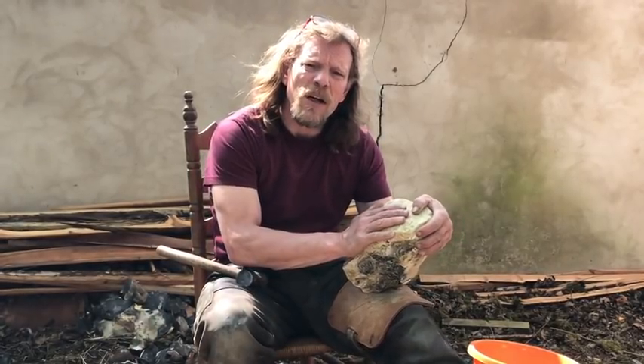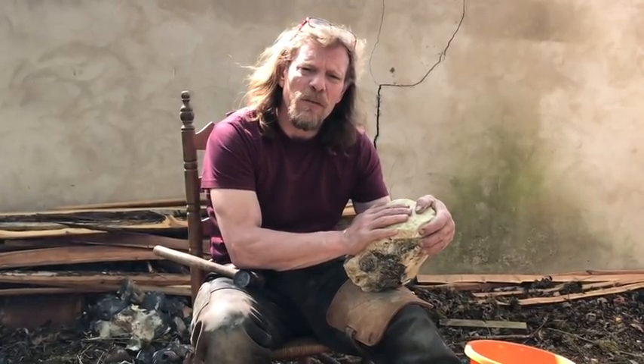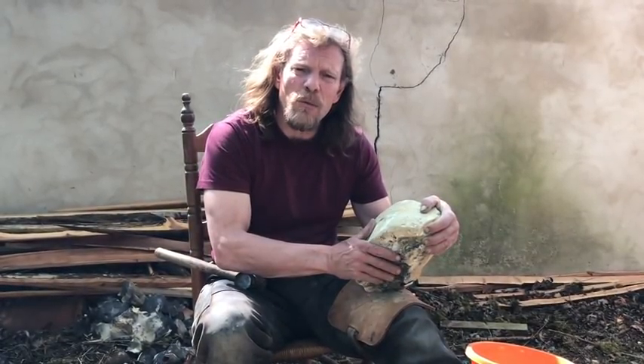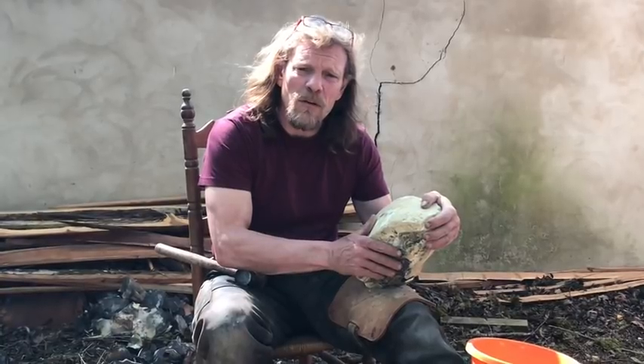Randy Hall is now the current lead provider of my flints. Stand by and we'll have a look at just what type of top quality gun flints I can offer.